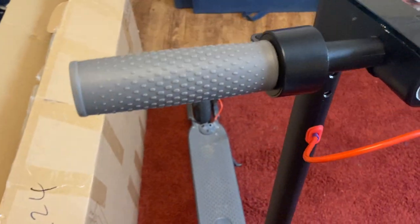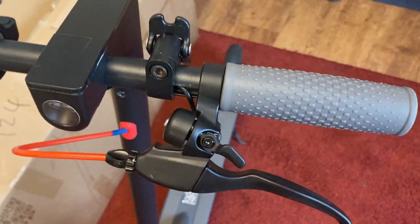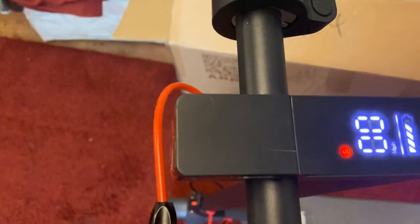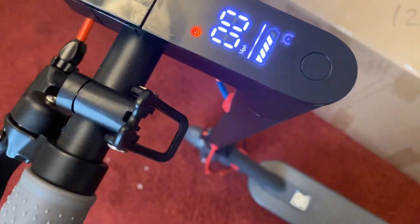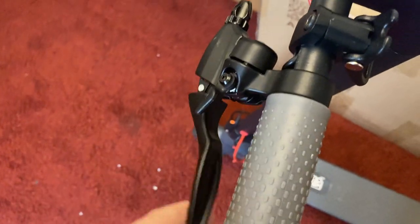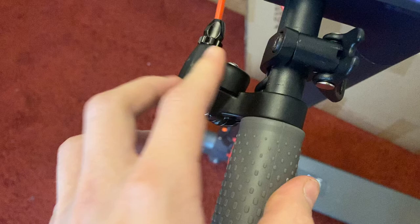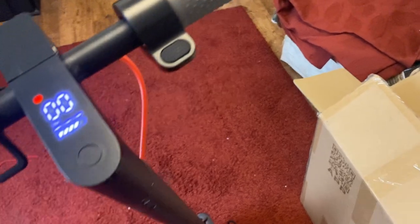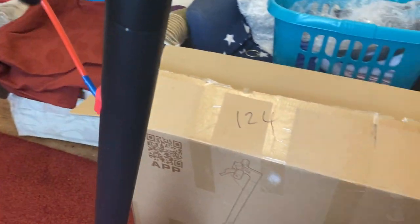Hello everyone and welcome back to a brand new video. Today I'm going to be reviewing the Ayovo Pro scooter. The reason I've decided to do the review in this format is because I don't really have enough space to do the review in front of the scooter, and I was having some problems with the microphone, so I've decided to just narrate over some videos of me showing you the scooter. I'm going to do this review in sections like I always do in my videos.